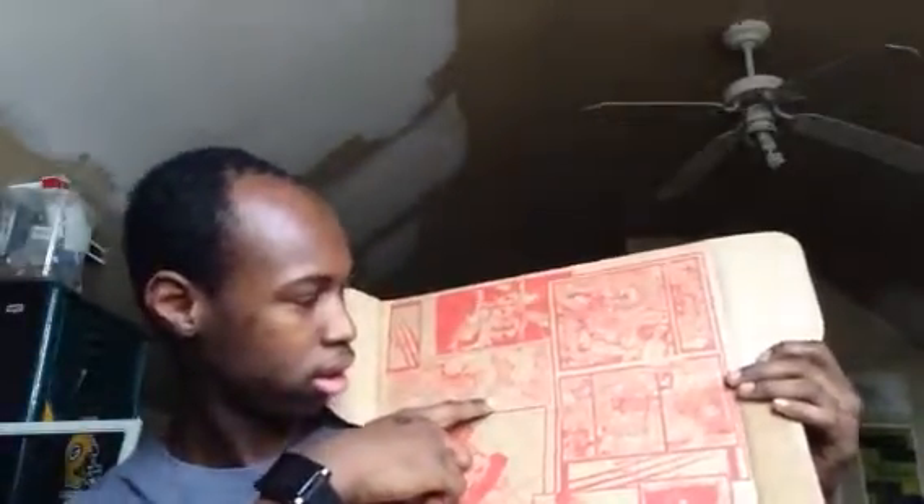They got Colossus over here, they got Magneto. Let me show you — they opened up the box. This is what you see on the inside.